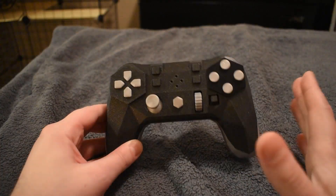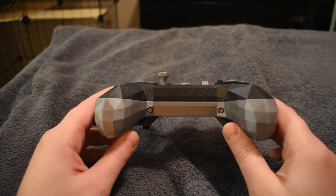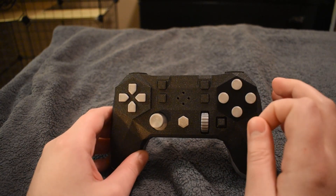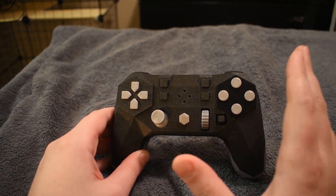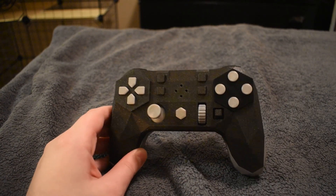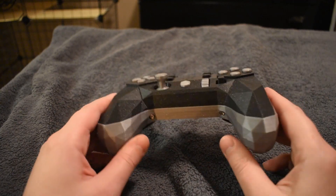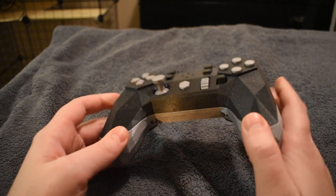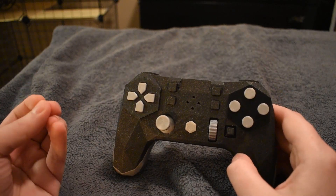But it isn't just the open-source design that's really interesting about this, because this thing actually has some really impressive tech inside that makes it deliberately different from most controllers. It's powered by a Raspberry Pi Pico — that's the heart of the device, the microprocessor for the entire thing.